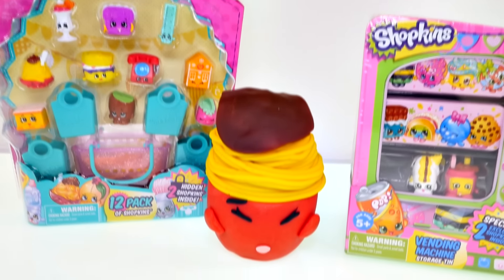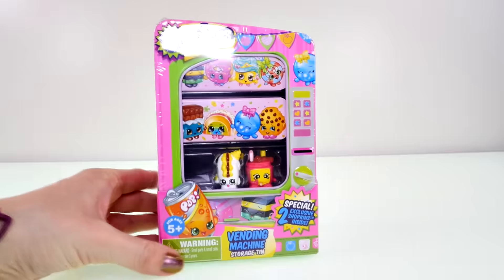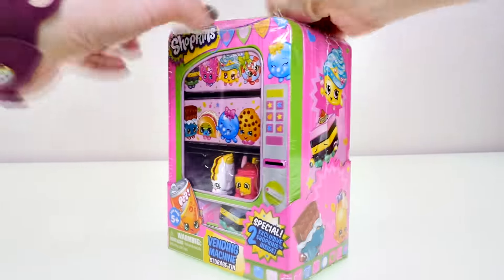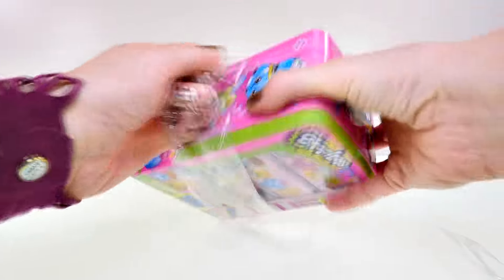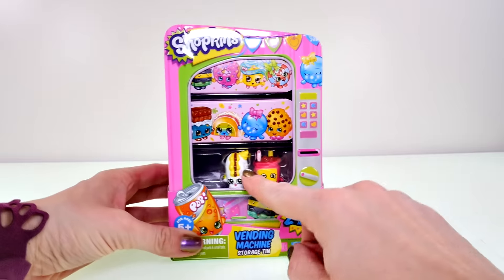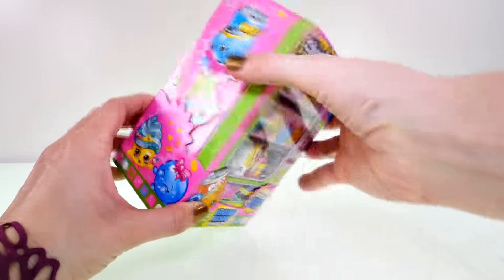Let's go ahead and unwrap these and check them out. First off, I'm going to open up this vending machine because it's actually a storage tin for your Shopkins so that you can store them all in here and keep them all together in one place. It's like a jewelry box for Shopkins, and there are also two special exclusive Shopkins inside that I've never seen before.